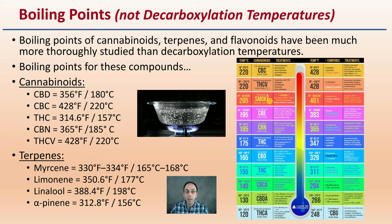Don't get decarboxylation temperatures confused with boiling points, because they are not the same. Boiling points for cannabinoids, terpenes, and flavonoids have been much more thoroughly studied than decarboxylation temperatures. Boiling points for the compounds are all provided here in Fahrenheit and Celsius, and here's more of a pictorial graph giving you some more information. These boiling points are not the same as decarboxylation temperatures — a little bit easier to study and more published, but you have to be aware of what number you're looking at and what that correlates with.